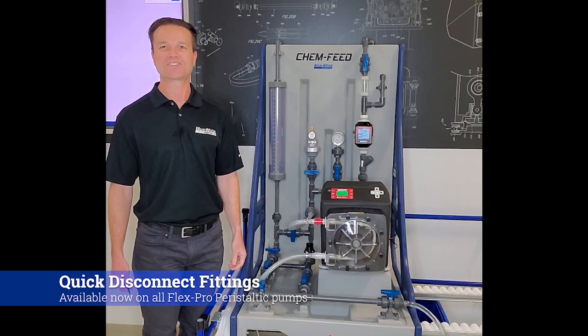These fittings are available for our FlexPro peristaltic metering pumps. If you'd like more information, log on to our website or give us a call — we'd be more than happy to help you out. Thank you.